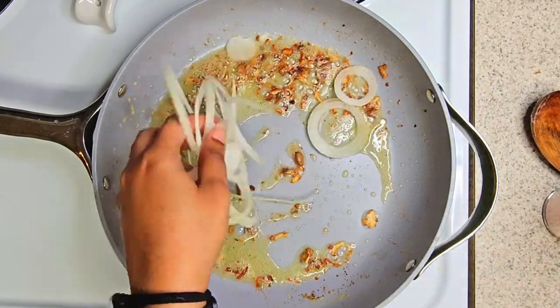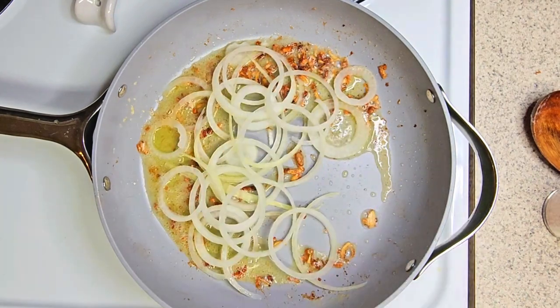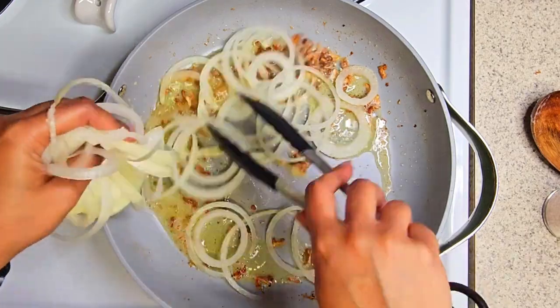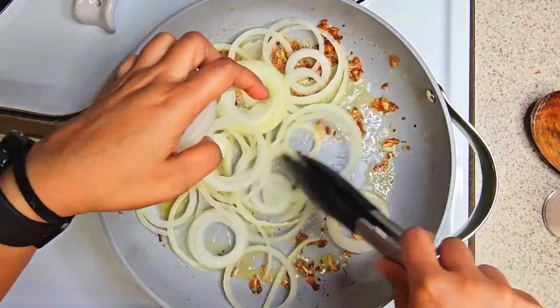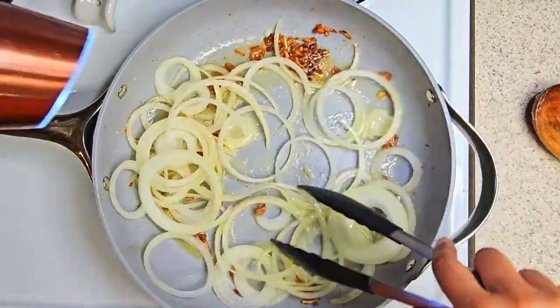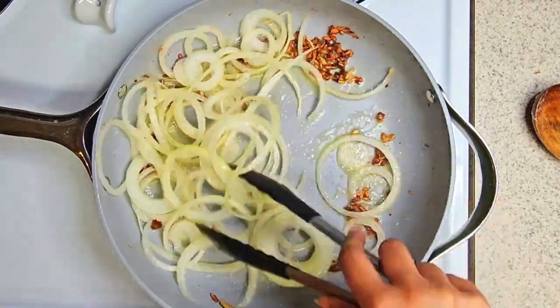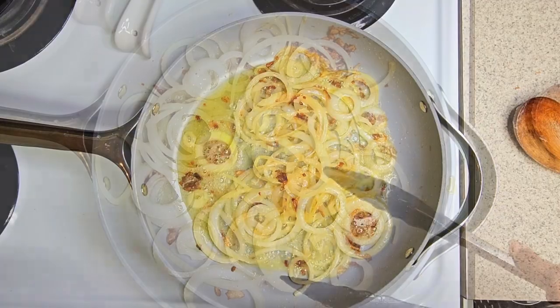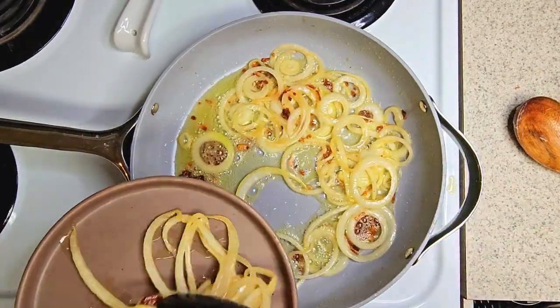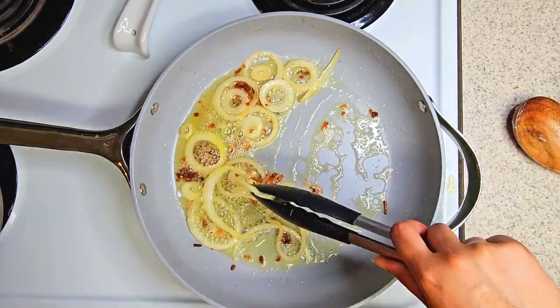With the same pan, go ahead and dump in your onions to sauté them. Afterwards, take those onions and place them on a plate and put them to the side so we can get started on the rice.